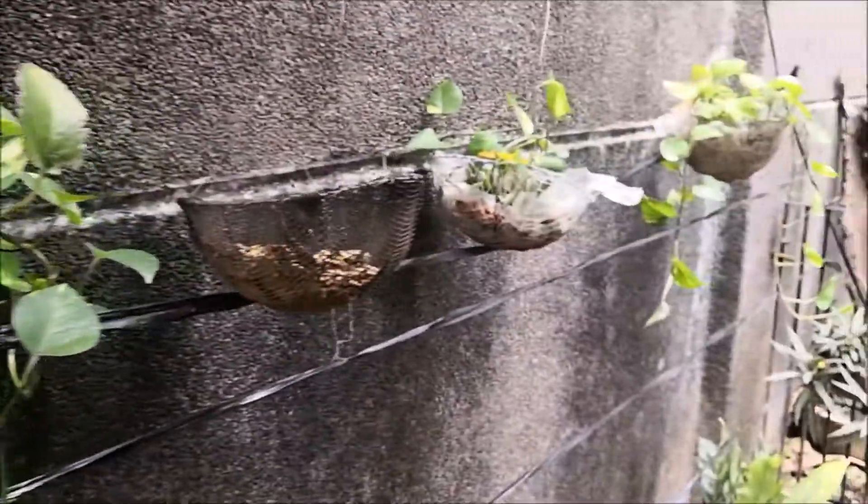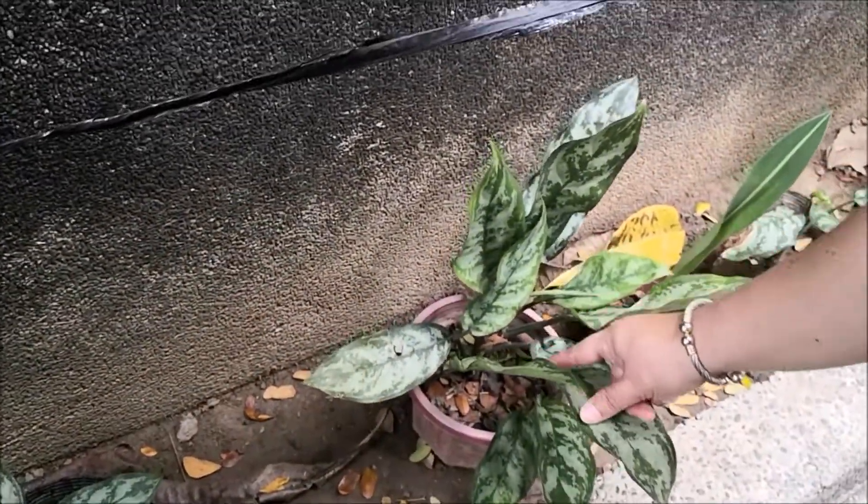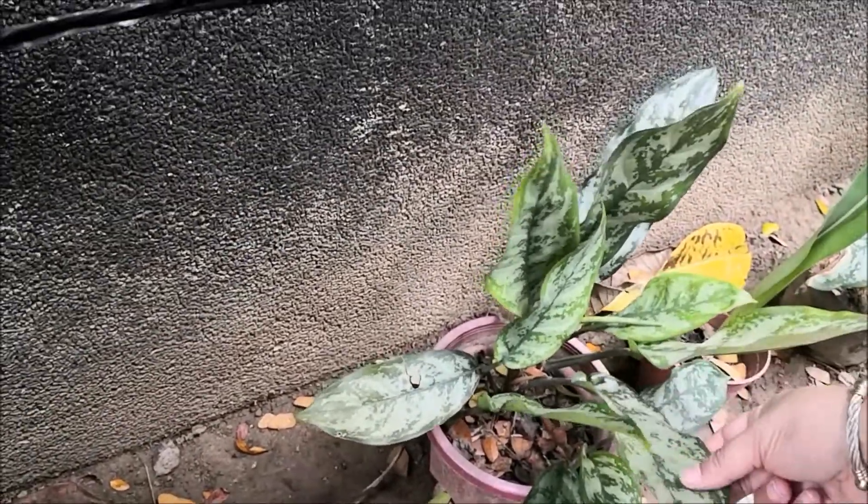What else is here? This leaf here is longer. It has a different shape. I wonder what this shape is called.